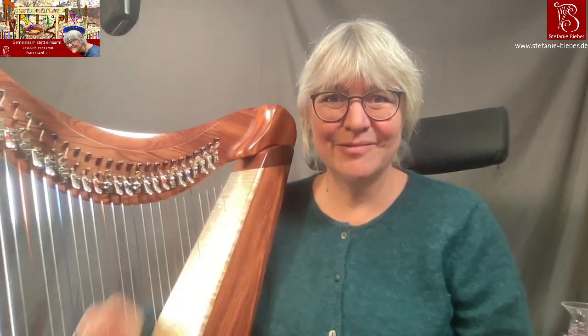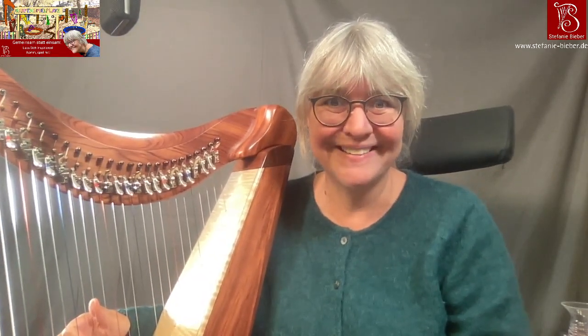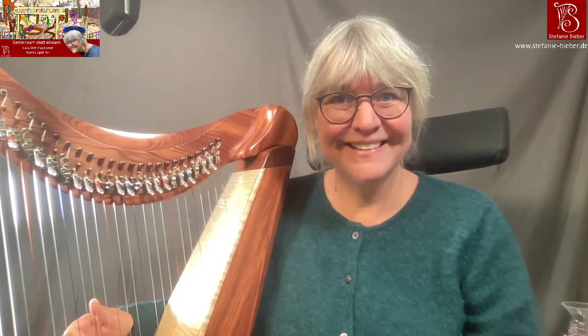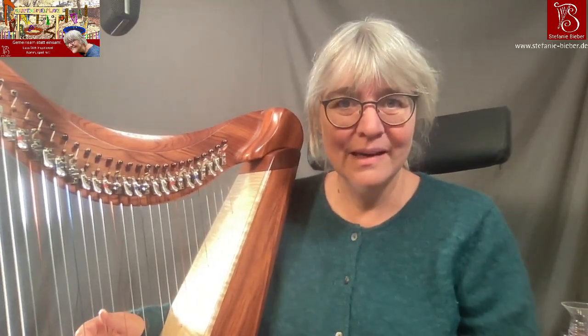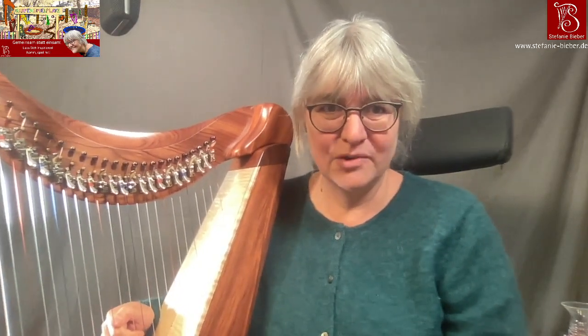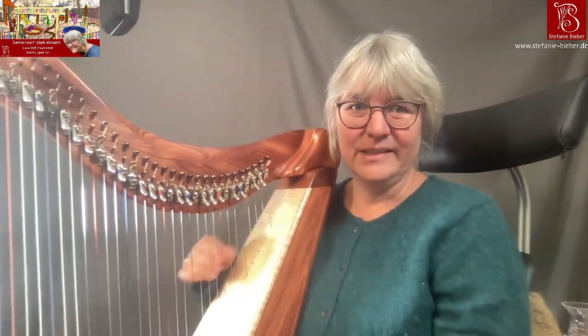Hallo und herzlich willkommen zu meinem kleinen Vorstellungsvideo für den siebten Hafenspielplatz: Spielen mit pentatonischen Tonleitern auf der Hakenharfe. Ich bin Stefanie Biber, Harfenlehrerin und Harfenspielerin aus Frankfurt am Main. Was du eben gerade gehört hast, war ein Glissando-Wirbel quer durch vier verschiedene pentatonische Tonleitern, die man auf einer Hakenharfe einstellen kann.